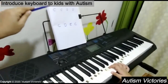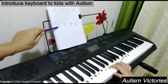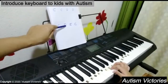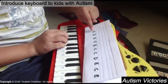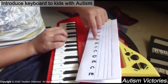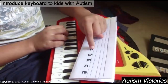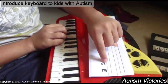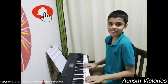Then place all fingers on the keys and practice. Practice till the child becomes independent. Keep practicing. Hope the video is useful — thanks for watching.